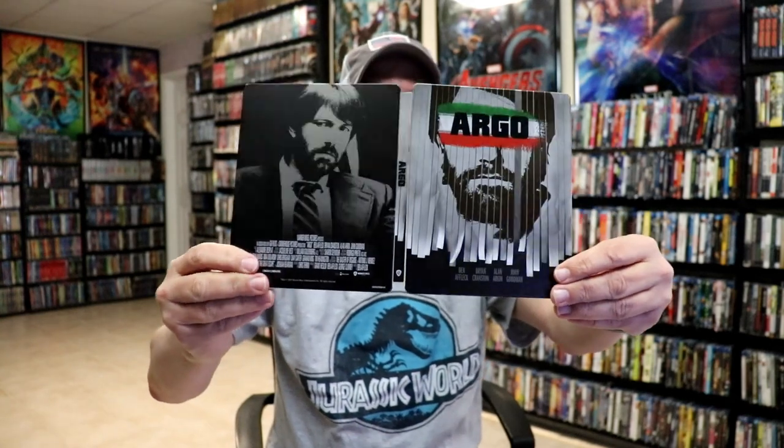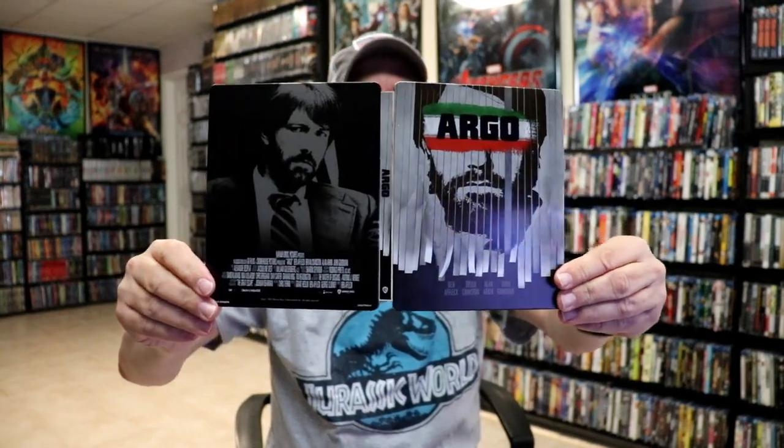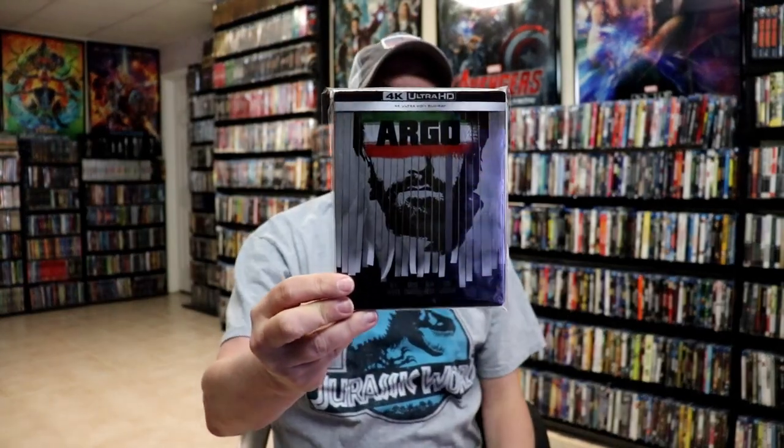We do have some inside artwork. So if it wasn't for all of the credits on here, it would have been a really nice looking Steelbook. It's really nice having a Steelbook in the collection for Argo. I did see this one in the theater when it came out. I have not watched it since, but it's a very interesting story — I really enjoyed the film. I really do like the Steelbook, but it is a shame about all of the credits on there.